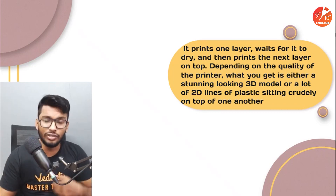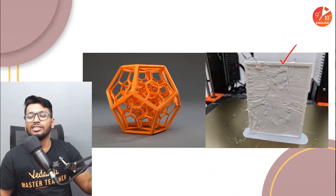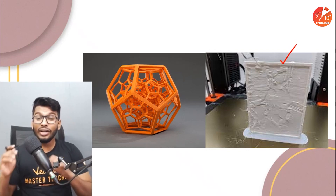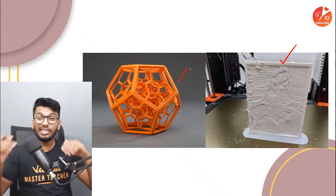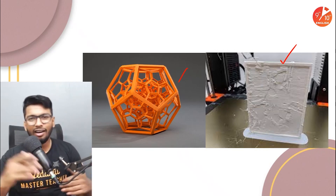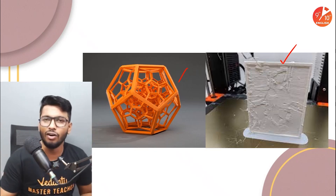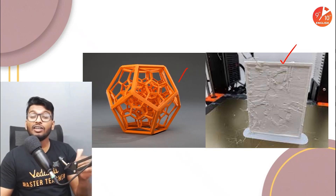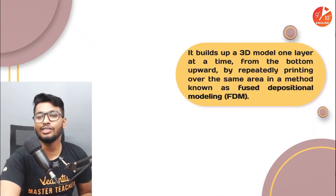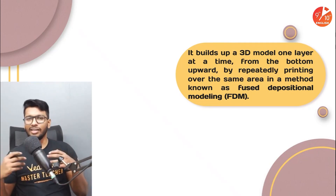Sometimes when 3D printers are not up to the mark, you can get a very patchy-looking result where you can actually see the different layers and clearly tell the 3D printer did not do a good job. But when it's done right, you can get spectacular results — and I mean really spectacular. If you ever get the time, go on YouTube and search 3D printed models. You'll find so many of them, and they look so spectacular that you wouldn't even be able to tell whether it's a 3D printed object or not. That is the power of a 3D printer.